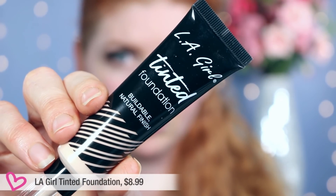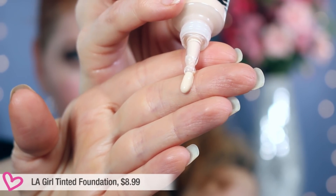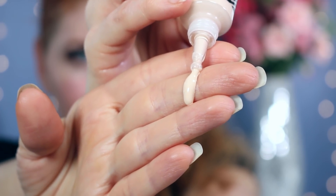This product popped up — it's their tinted foundation. It says it has a buildable natural finish, sheer to medium coverage, and it contains vitamin E and ginseng root extract. It looked like basically a tinted moisturizer of sorts.